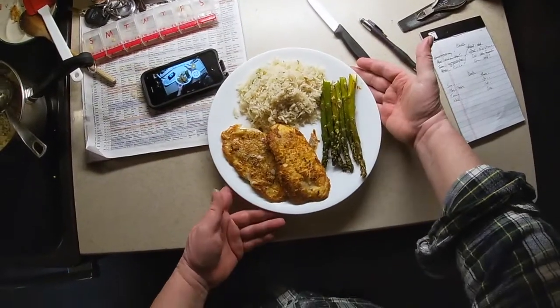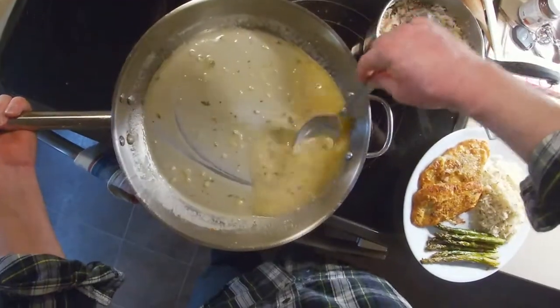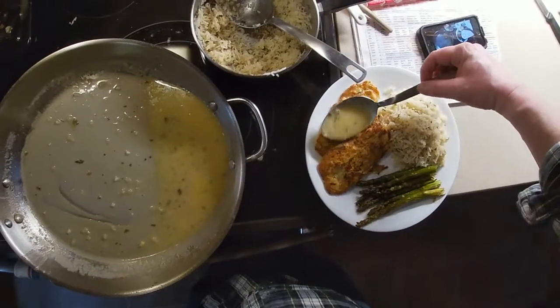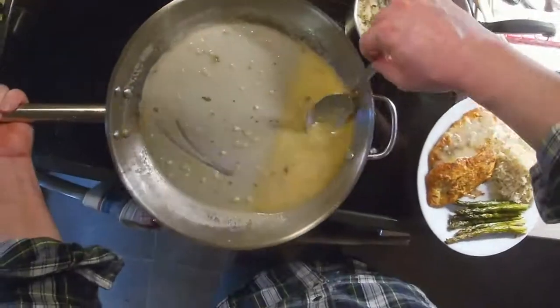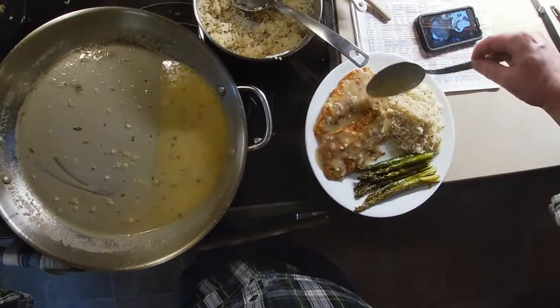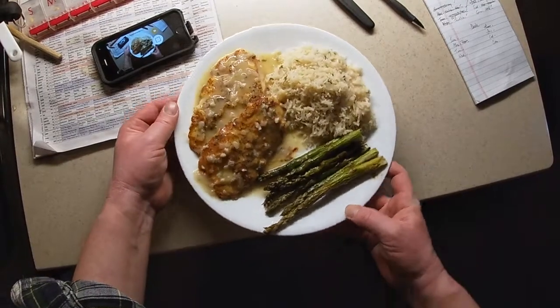Chicken French. Look at that crispy egg batter. Look at that golden, delicious, rich sauce — with butter and Pecorino Romano cheese, balanced with acidic notes from the white wine and lemon. Chicken French.